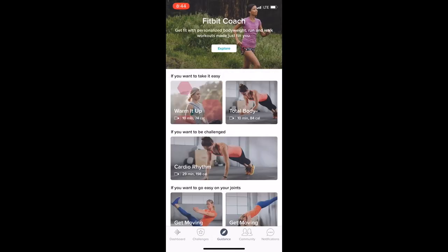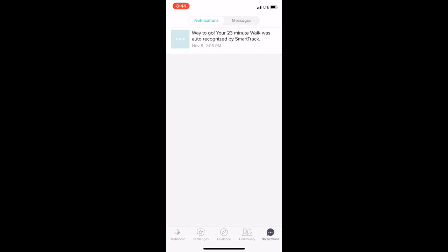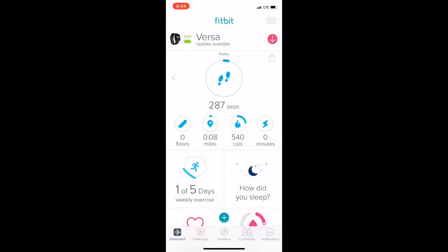This is also a really cool part of the app — you can actually join clubs and add friends. I have friends on here. Pretty dope!